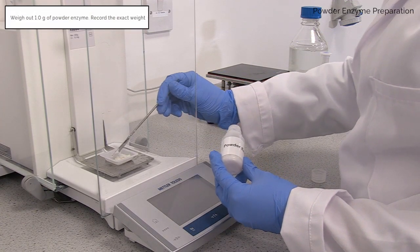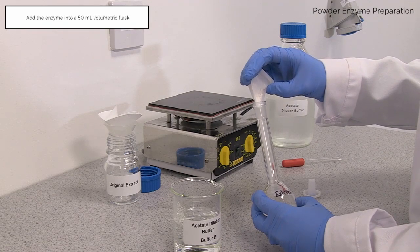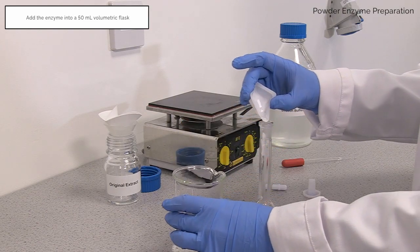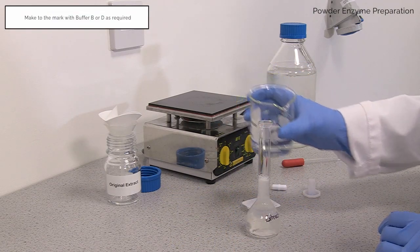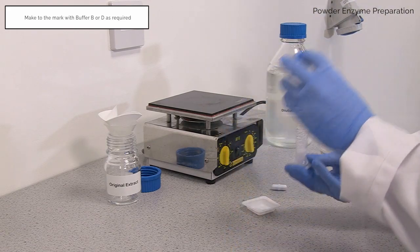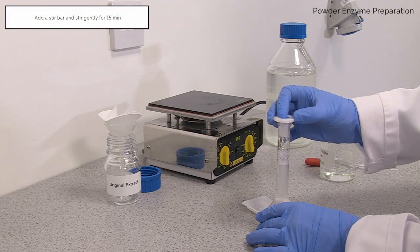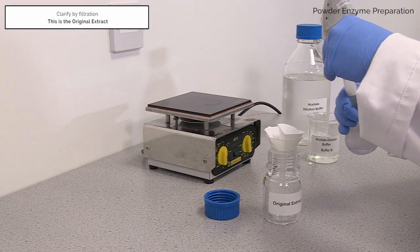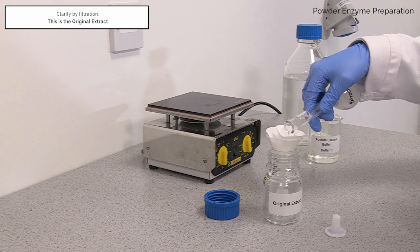Weigh 1 gram of powder enzyme into a weigh boat. Record the exact weight and add to a 50 millilitre volumetric flask. Make up to the mark with dilution or extraction buffer, either buffer B or D as required. Add a stir bar and stir gently for 15 minutes. Clarify by filtration into a 100 millilitre Duran bottle. This is the original extract.